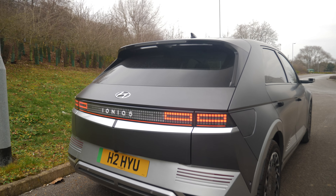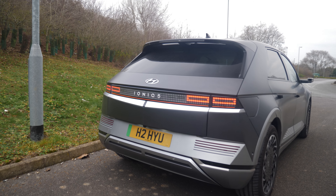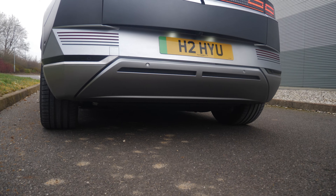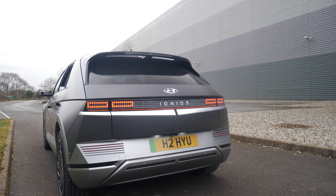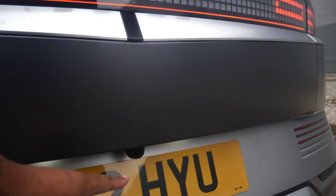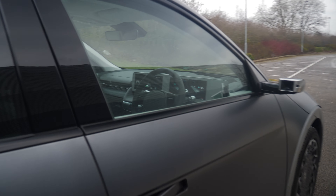Going round to the rear, you can see we've got even more pixels which look absolutely amazing. Imagine if you saw that in front of you — you don't know whether it's coming forward or backwards. Again with this being an EV, no exhaust tips, none of that, just a nice clean body.